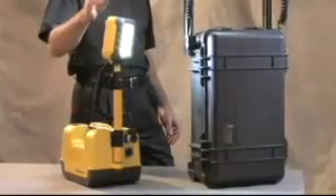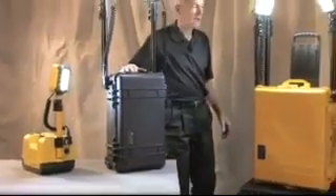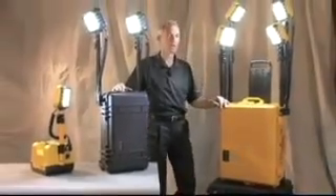The line consists of the 9430 single head unit, a double head unit called the 9460, and the 9470 with four heads. Each head has 24 solid-state LED lamp modules for a total light output of 2,000 lumens.